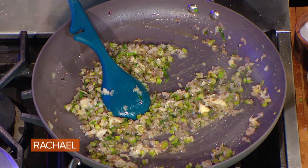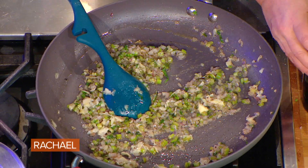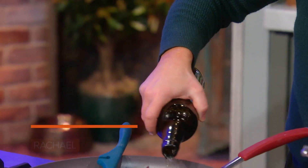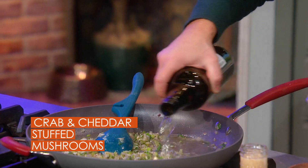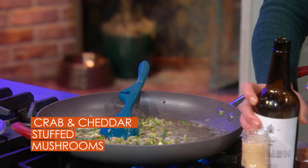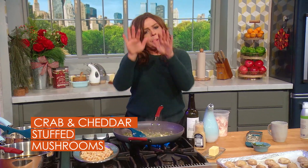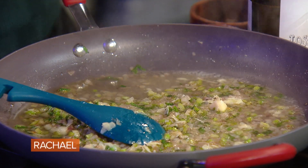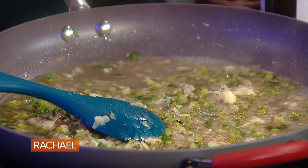So to our shallots, celery with leafy tops, and the garlic in butter, we're going to add some sherry — two good turns of the pan — and let it absorb. The alcohol will burn off and start to condense its flavor.